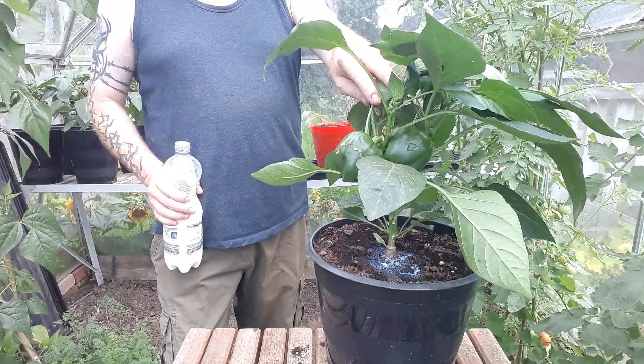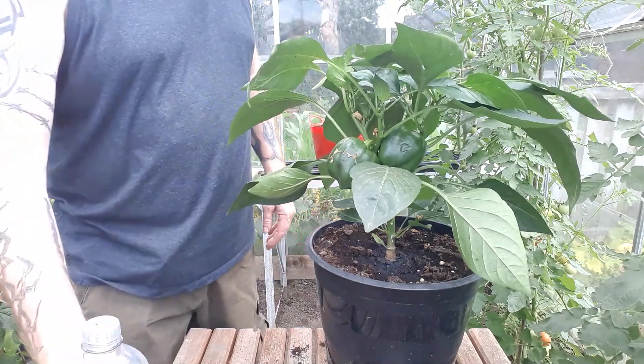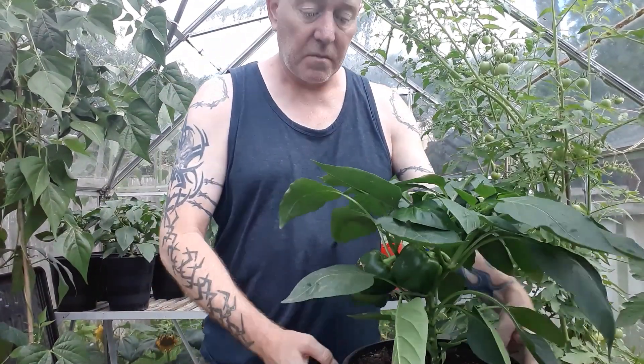Then it's just a case of watering around the base of your plant with milk and letting that soak straight into the root system. Your plant is then going to get a maximum boost of calcium to help it recover. Some people do use eggshells, but at this time of year it's not really feasible because eggshells need time to decompose to release that calcium. This way it's instantly getting into your plant.